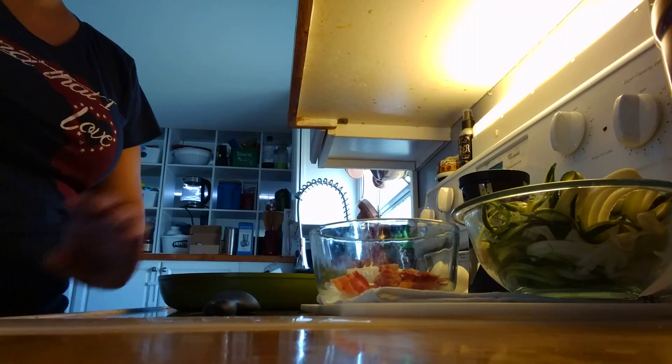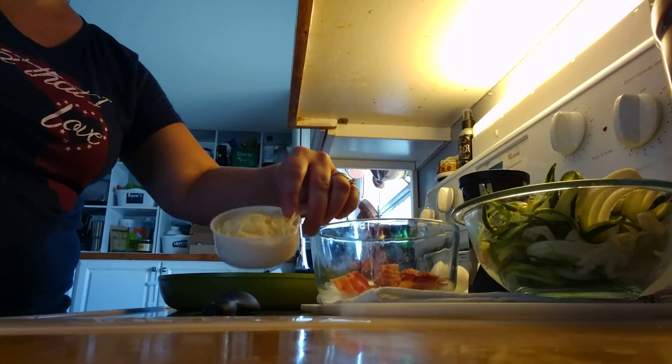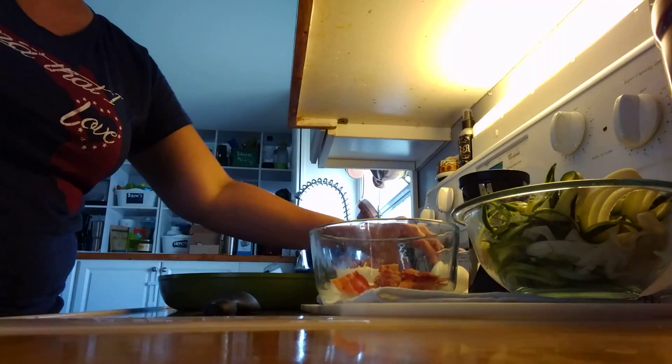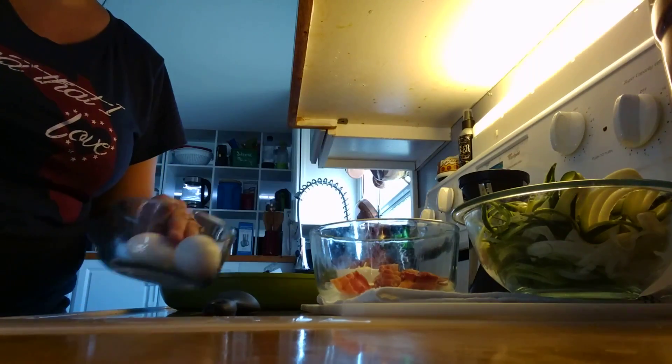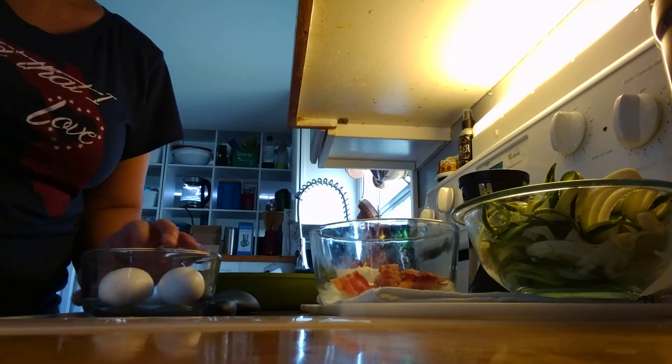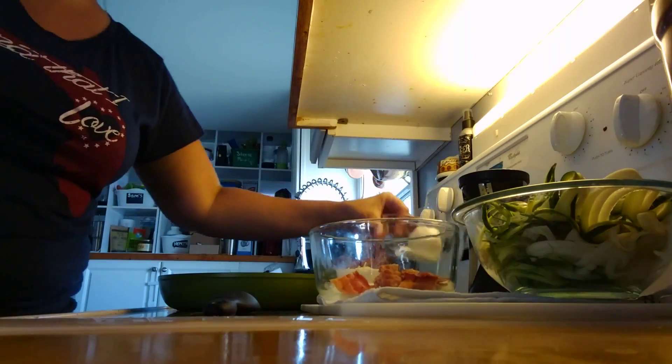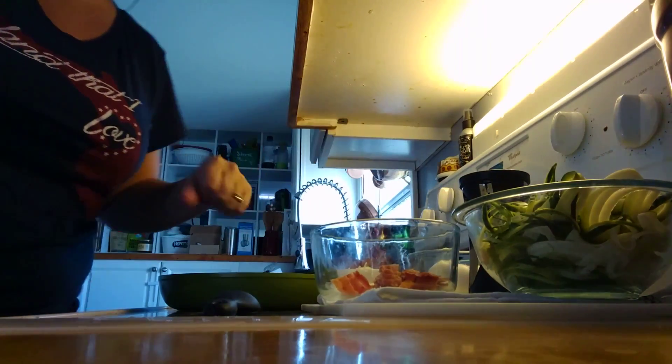It also calls for a half a cup of grated Asiago cheese, which is a hard cheese — so just grab a grater, or you can buy it pre-shredded. And it does call for four eggs. However, because I do a ketogenic diet I eat a lot of eggs and all my eggs are hard boiled, so I only have two eggs today, which won't affect anything — it's just two less eggs.